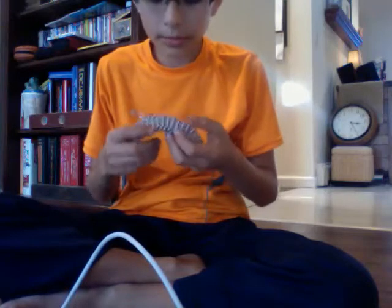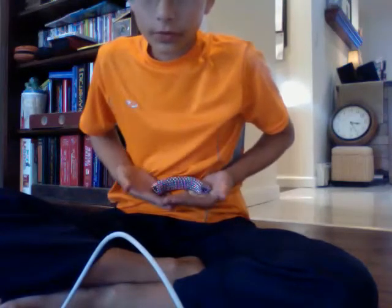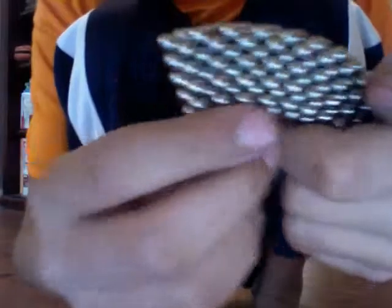Hello YouTube! As you see I've got a very cool Buckyball creation. It's like a curve, a big gigantic curve. It's made out of Buckyballs, two sets.